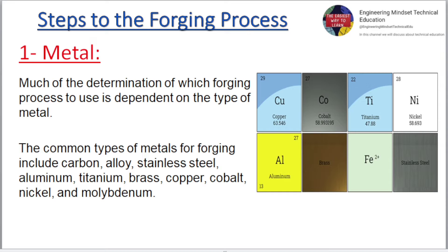Metal. Much of the determination of which forging process to use is dependent on the type of metal. The common types of metals for forging include carbon, alloy, stainless steel, aluminium, titanium, brass, copper, cobalt, nickel, and molybdenum.